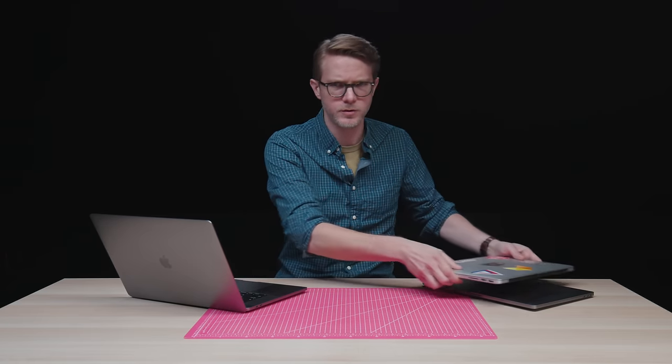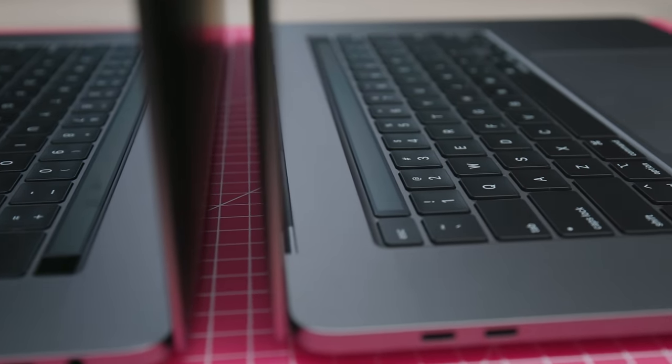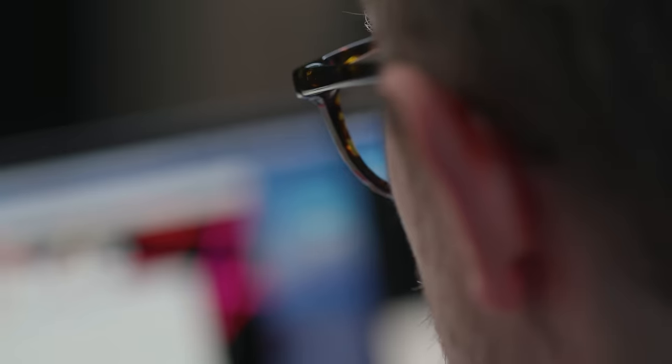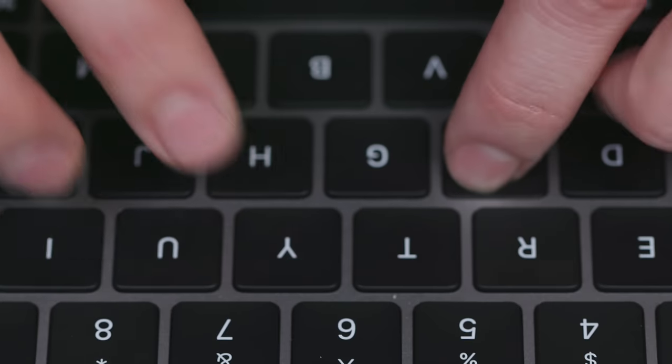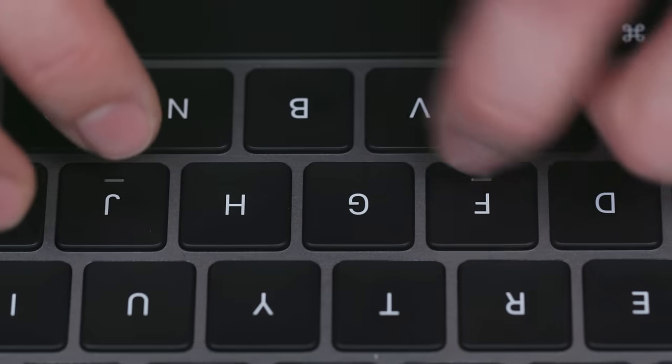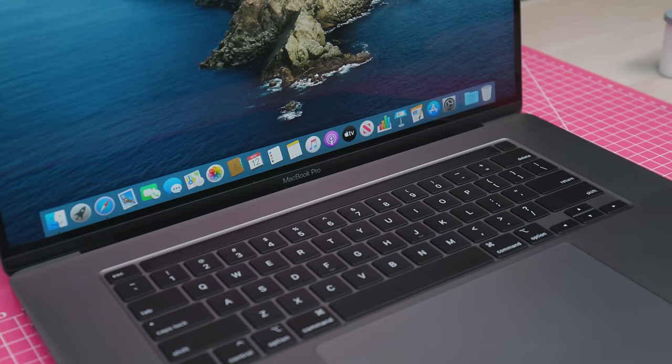So what did Apple do to change the new 16-inch MacBook Pro? The most important thing they did is they updated the keyboard — actually kind of went backwards. It is a scissor switch keyboard, not butterfly. It's way quieter, it's got more key travel — one millimeter of key travel. Apple calls it a magic keyboard because it pulled from the Bluetooth magic keyboard, but whatever, it's a traditional keyboard. It has a little bit more of a thunk and a clunk than a spring and a snap, but at least it's not tick-tick-ticky like the butterfly keyboards are.